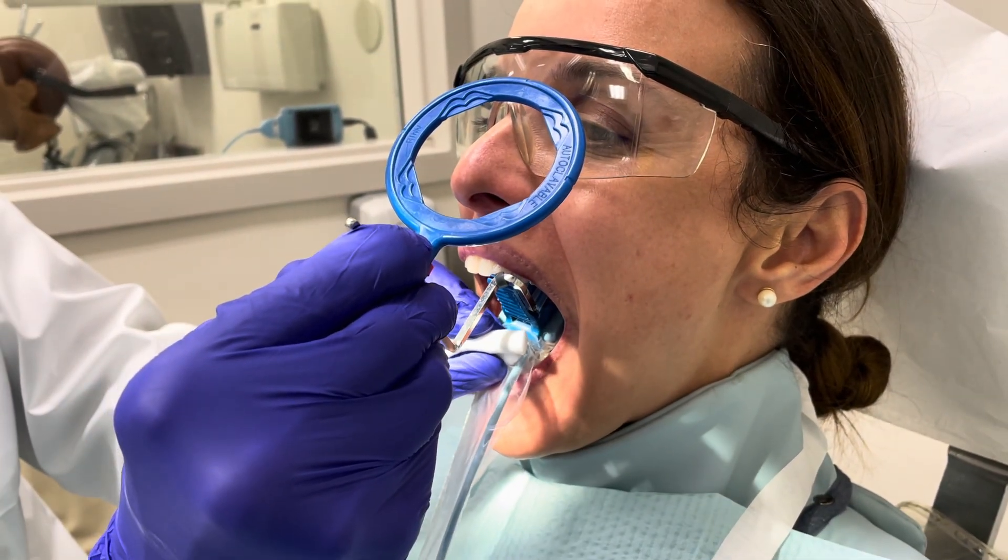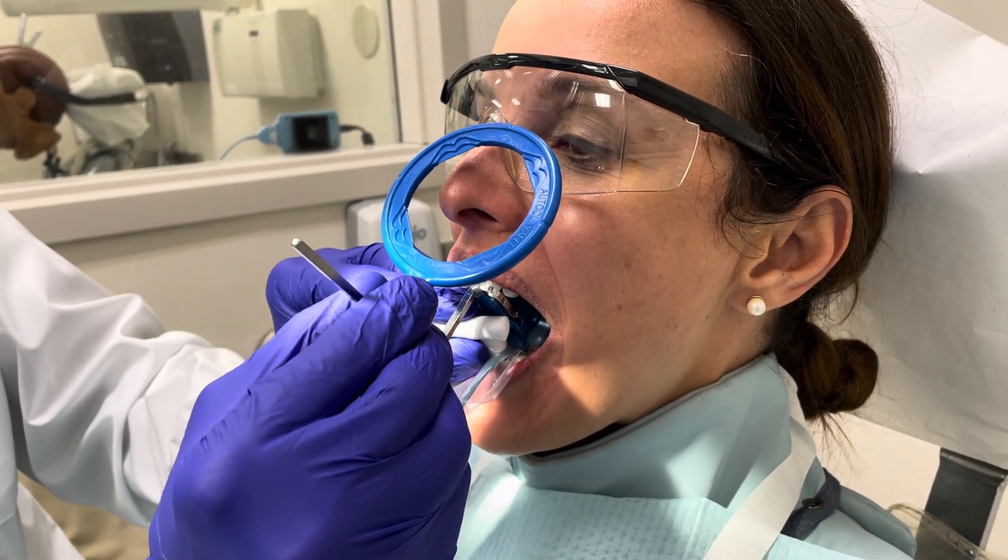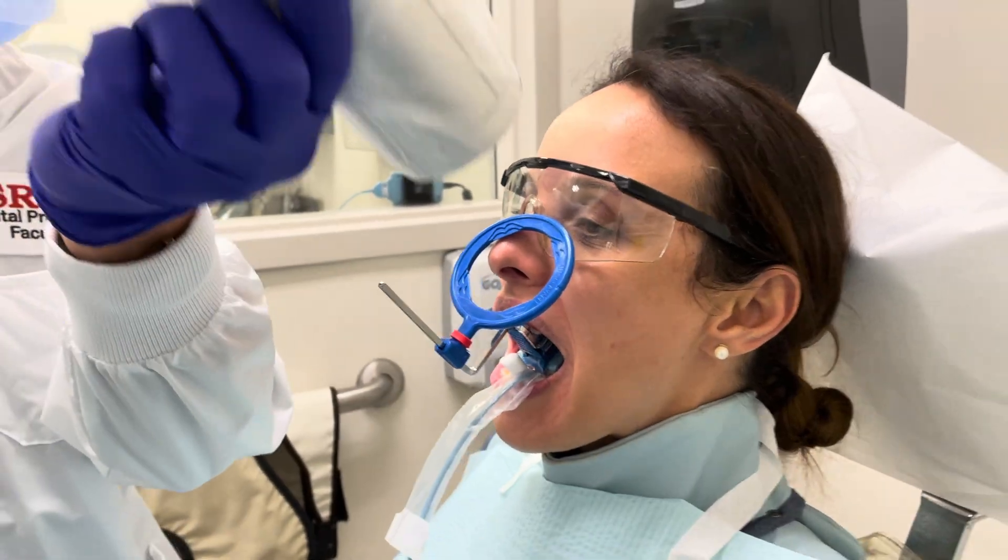Gently bite down. There we go. And then bring it up against the nose there, lining up.